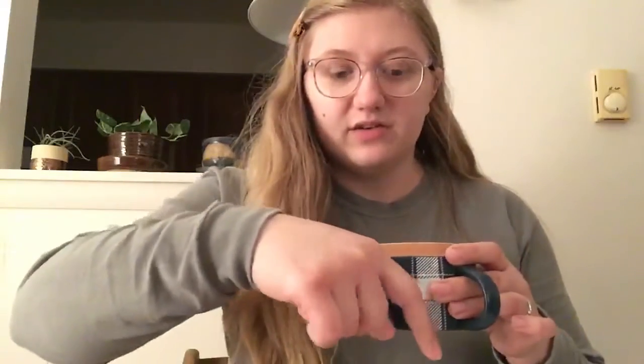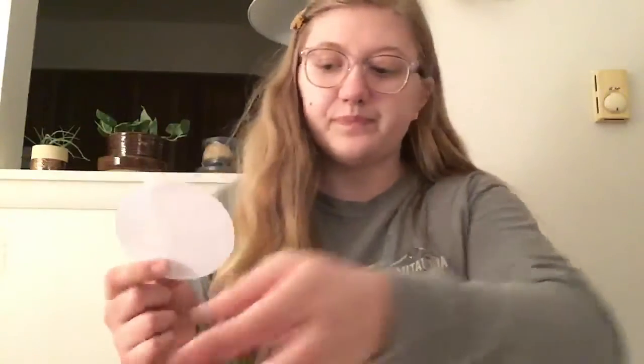You'll also need a round object that you can trace a circle around — it can be any size. I've already cut out my shapes, so I have one circle of cardboard and two circles of paper. I took my round object, put it down on the paper and the cardboard, traced around it with a pencil, and then cut it out. When you're done, you'll have one round piece of cardboard and two round pieces of paper.